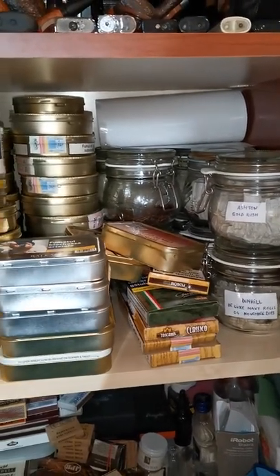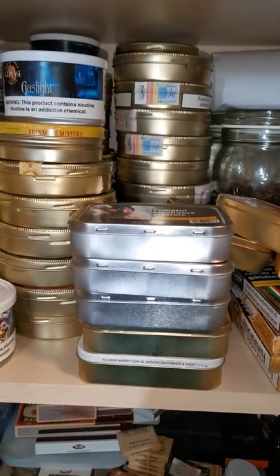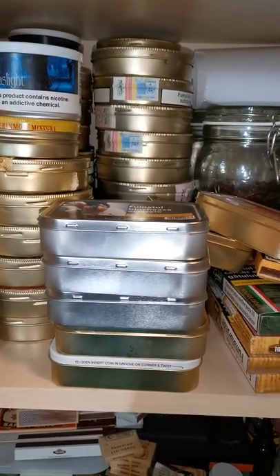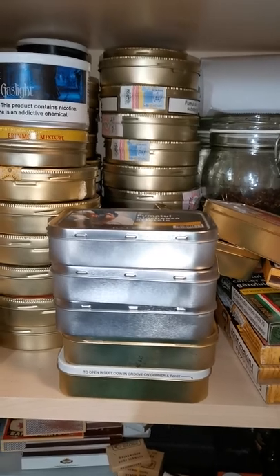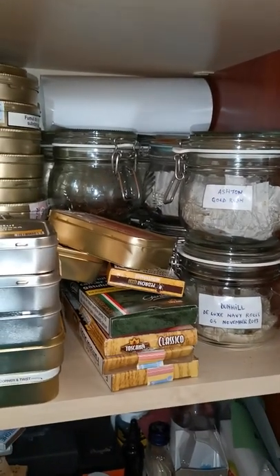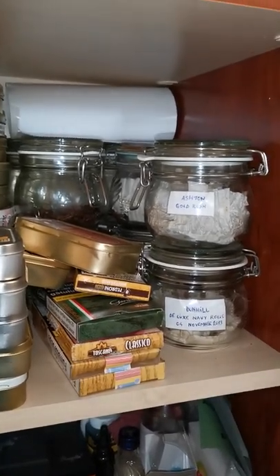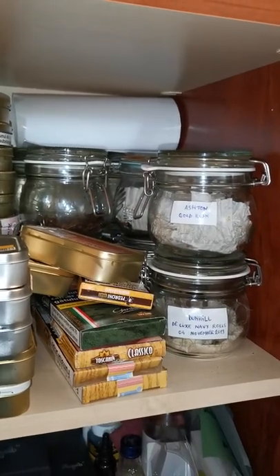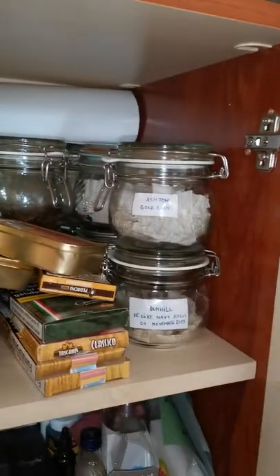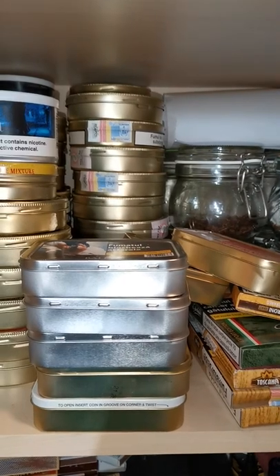My opinion is that you should preferably age tobacco in its original tin. If you opened the tin and it wasn't what you expected but you still want to age it, just put it in a mason jar — or any hermetically sealed jar will do just fine. Leave it there and check it to see if aging made some improvement.